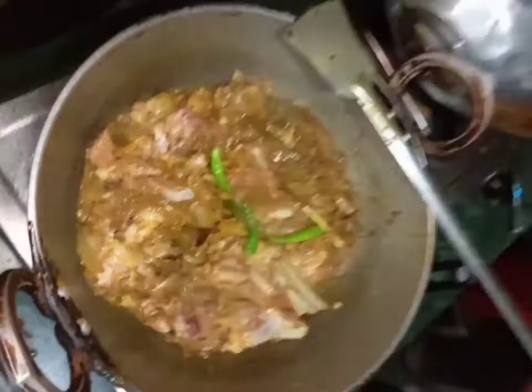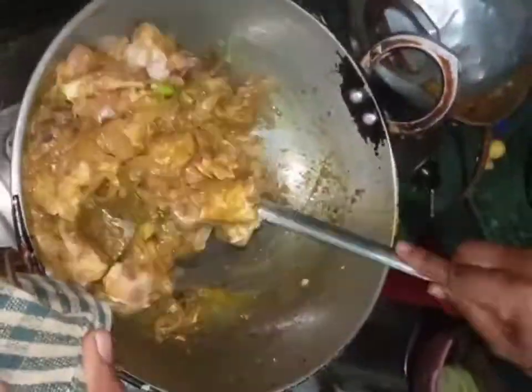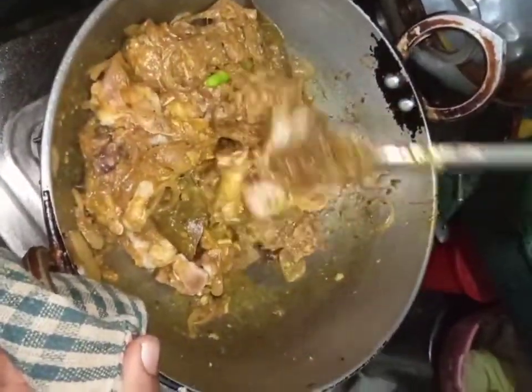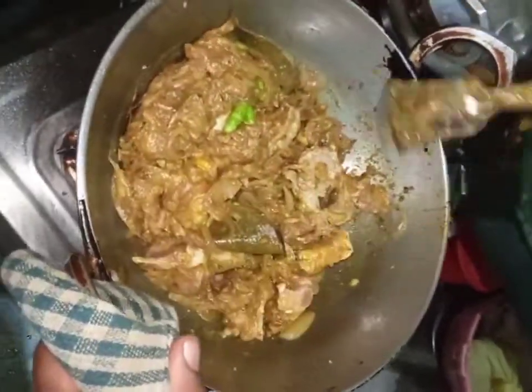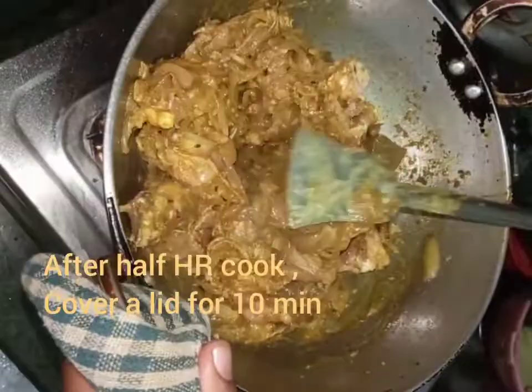Mutton curry needs a minimum of three hours in the pan. You can use a pressure cooker for quicker cooking. Mix it and cook on high flame, then cover with a lid for 10 minutes on medium flame.